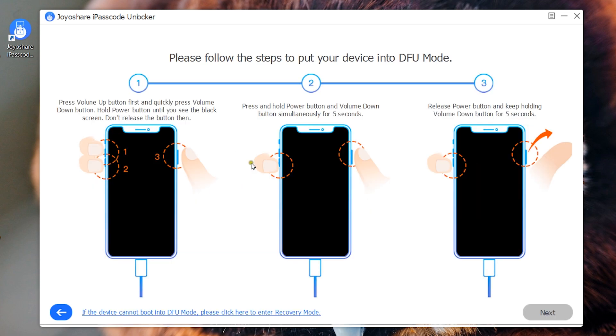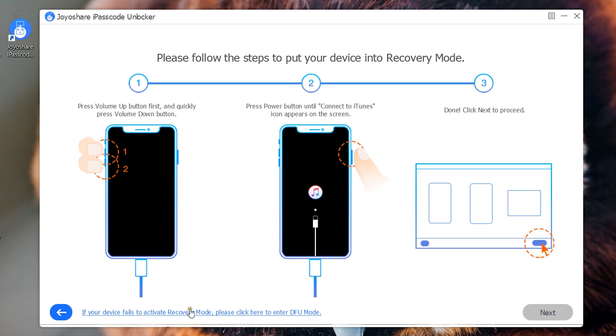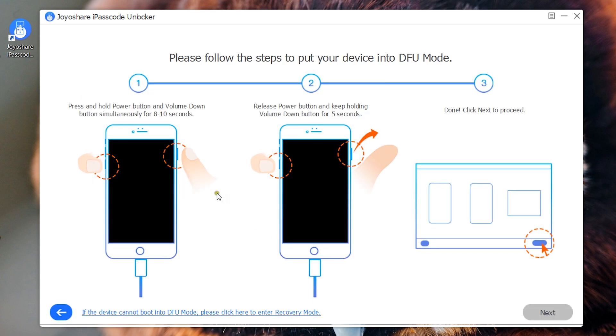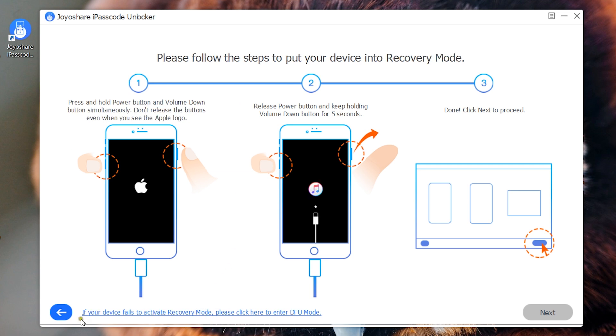Once you click it, you will see an instruction to put your device into DFU mode. For example, if you have an iPhone 11, just press the volume up button first, then quickly press the volume down button, hold the power button until you see the black screen, then release the volume up button and wait 5 seconds, then release the power button and wait another 5 seconds. If the phone cannot be put into DFU mode, you can also switch to recovery mode — there is detailed instruction for that.